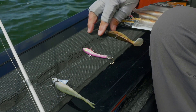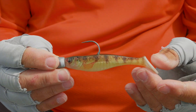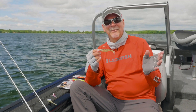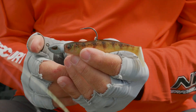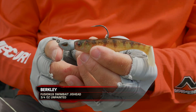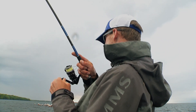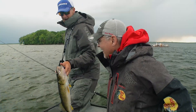The next jig is also a new jig — it's the Berkeley Champ Power Swimmer, under Jordan Lee's name. You might recognize him as the back-to-back Bassmaster Classic winner; he helped develop this. It's in a perch pattern coupled with the new three quarter ounce swim bait jig head from Berkeley. This has been a fabulous setup, and on certain times of the day and in certain areas, it'll even out-produce the snap jig.